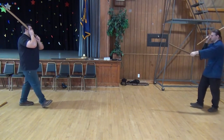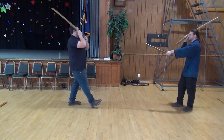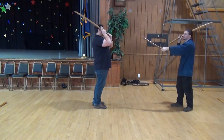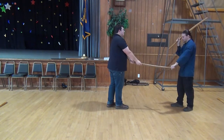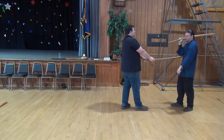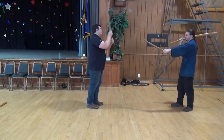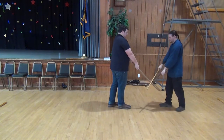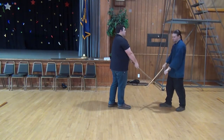He takes three steps — ichi, ni, san — and he is going to strike straight down, trying to clear my sword, with the idea of clearing and then stepping in and thrusting before I can bring this into play. I am going to Sakegaishi and do a low Jujidome.